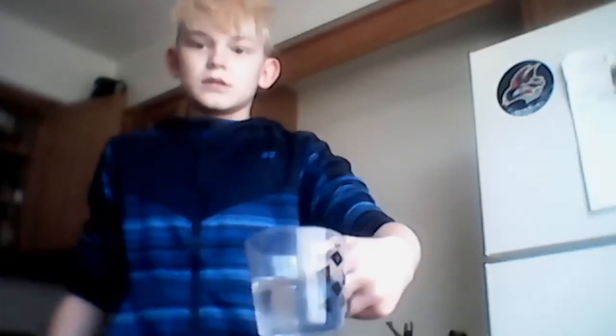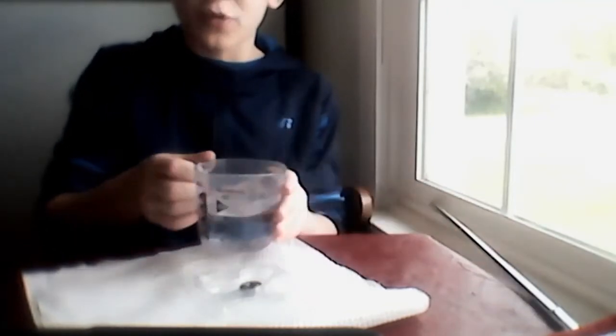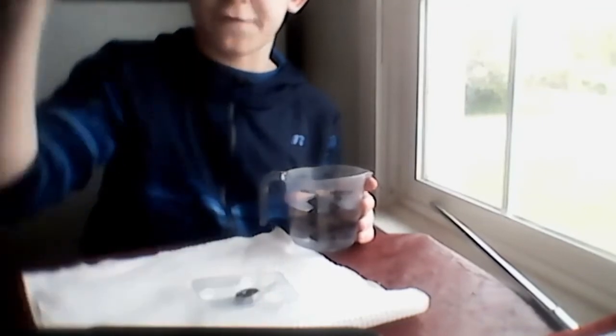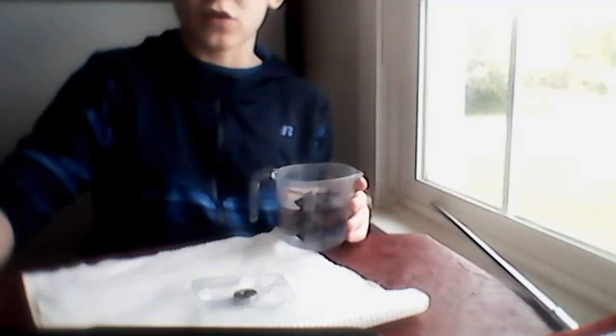Alright you guys, I got the water and I'm going to be dumping it right here. I hope this is the better angle — this is the best angle I can get for pouring this water. So I'm going to pour this in slowly and try not to get the water in the bearings here. If the water gets in the bearing it will freeze and it won't spin. So I'm going to go slowly.